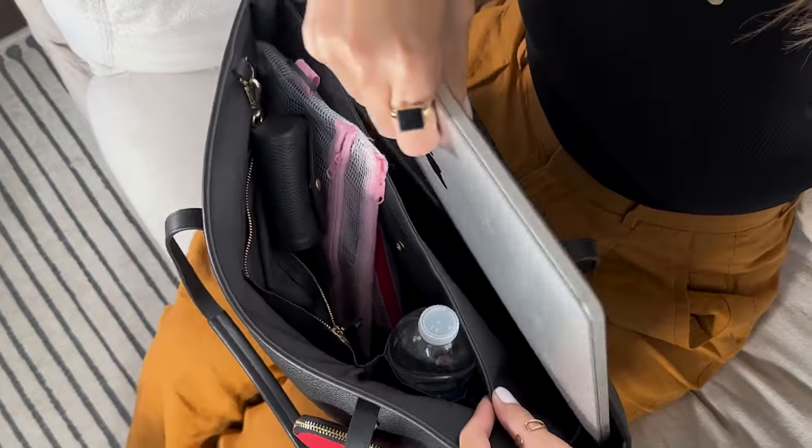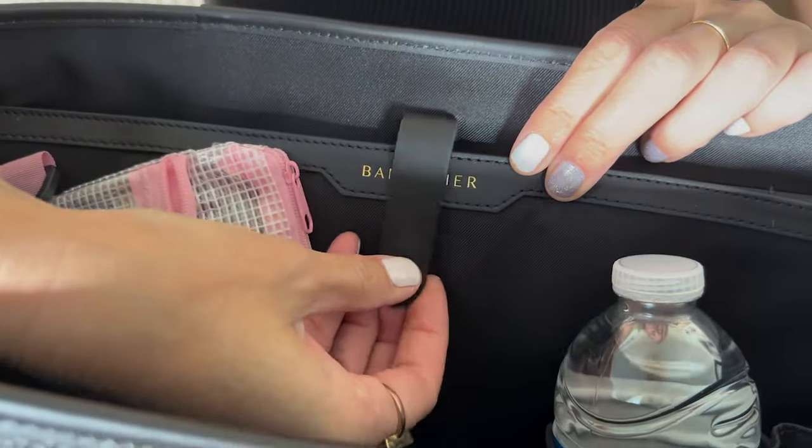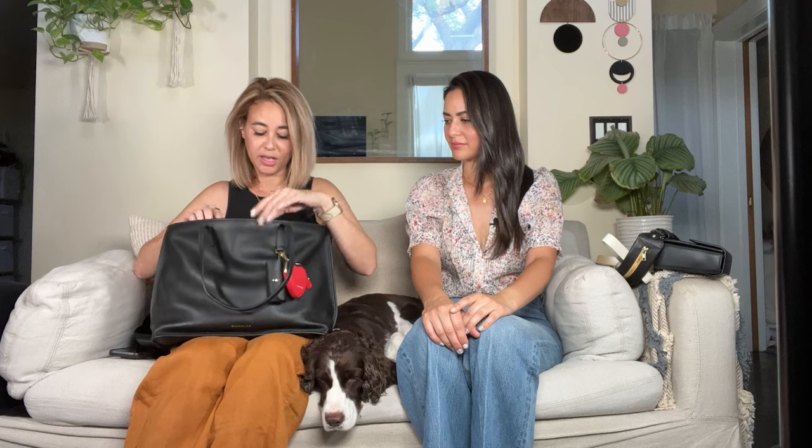I love totes, especially for traveling, going to the office, or when I need to carry my laptop. I wanted to upgrade from my previous tote and this was the perfect one. It fits a 15-inch laptop and has a padded sleeve inside, so it's very well protected. It even has a latch where you can snap the laptop in place. There's lots of organization — compartments and separate pockets.